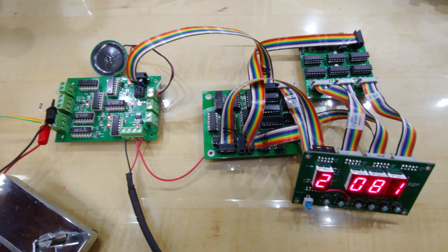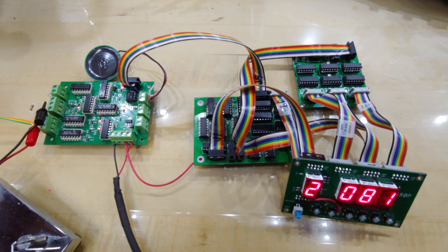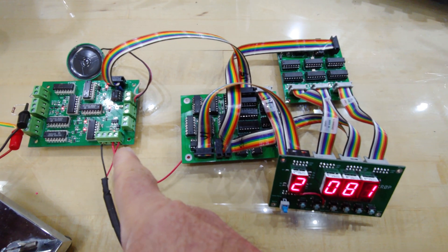So there you have it — the WB4VVF AccuKeyer, a bit of retro ham radio electronics from 1973. Thank you.